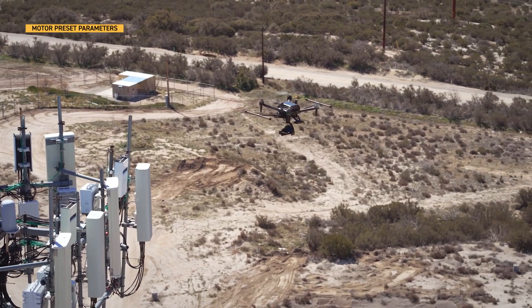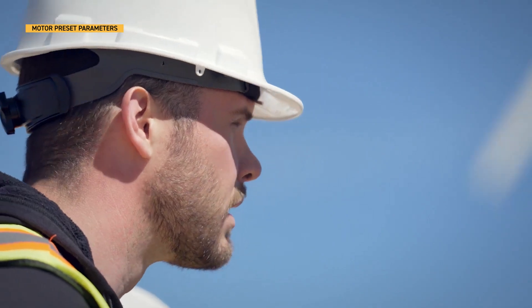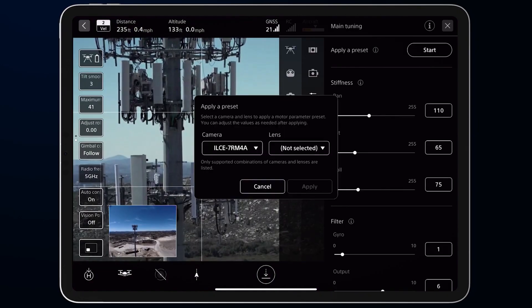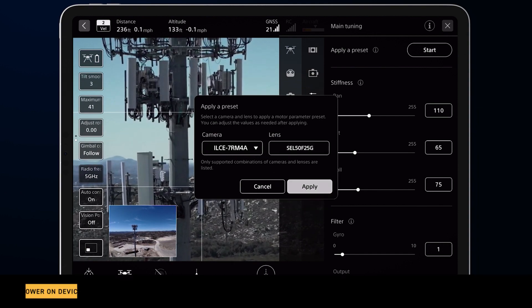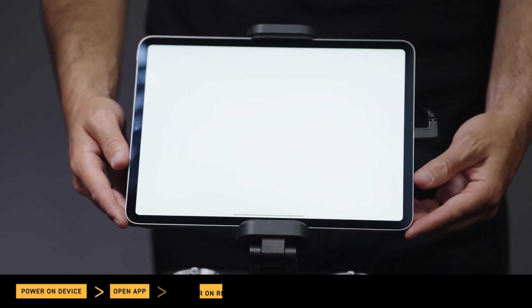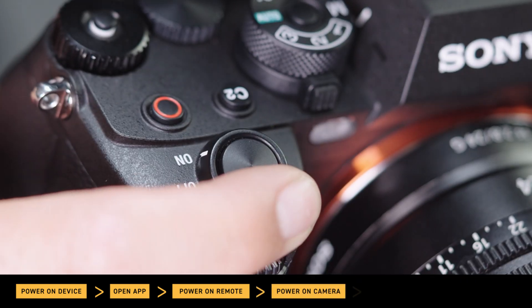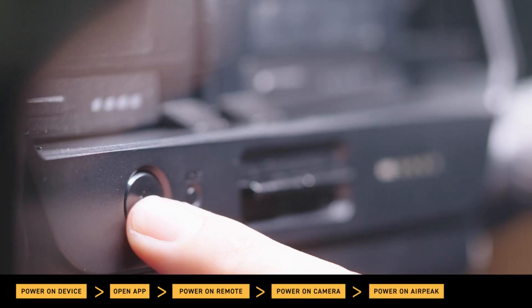Before taking flight, apply the motor preset parameters to ensure the best stabilized results. In this specific order, power on your devices: power the tablet and open the AirPeak flight app, then power on the remote controller, then the camera, and finally power on AirPeak.